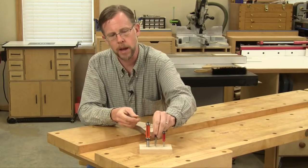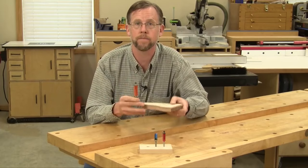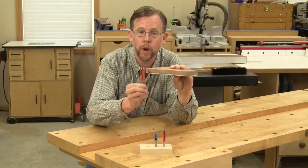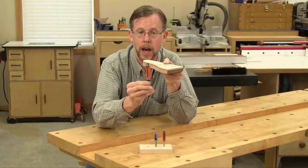My favorite template routing bit is actually the double bearing flush trim bit, and here's why. It doesn't matter if the template is on top or the bottom, because the bit has two bearings on it that can reach it either way. If the template is on the bottom, you can raise the bit and use the bottom bearing to follow the template. And if the template is on top, you can lower the bit to use the top bearing to follow the template instead.